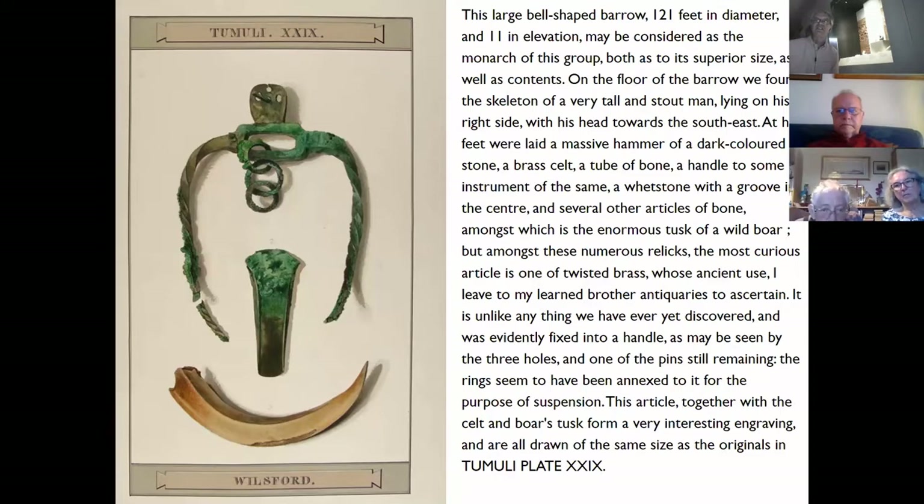Superior in size as well as its contents. When he dug his shaft down to the floor of the barrow, he found the skeleton of a very tall and stout man — the same words he uses when talking about the Bush Barrow chieftain — lying on his right side with his head towards the southeast. If you want to think about alignments, that's looking towards the rising sun at dawn in mid-winter. He talks about the finds: a massive hammer of stone as the battle axe, two enormous tusks of a wild boar, and amongst the numerous relics, the most curious article is one of twisted brass, unlike anything yet discovered, and fixed into a handle.